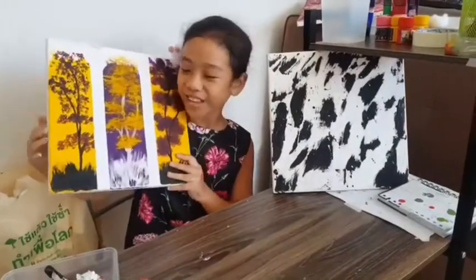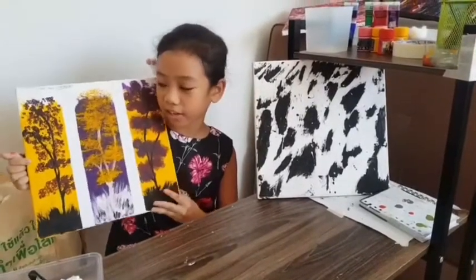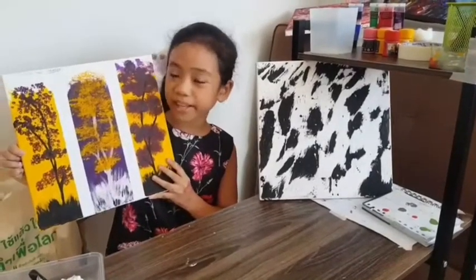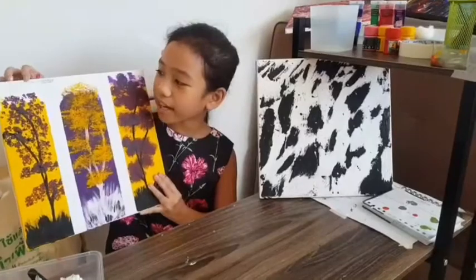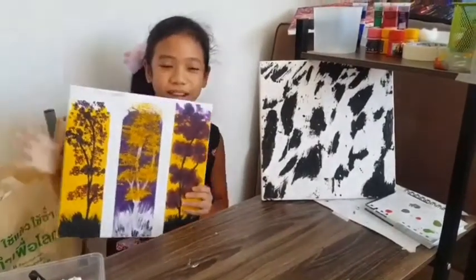Hello mom. And this is for my grandma. She really likes yellow because it's bright and happy. So I made this painting for her and it's called Savannah Trees slash Fork Horizon, which is my grandmother's.